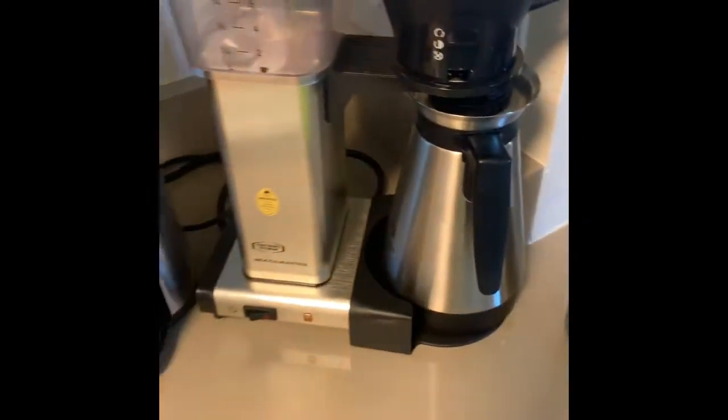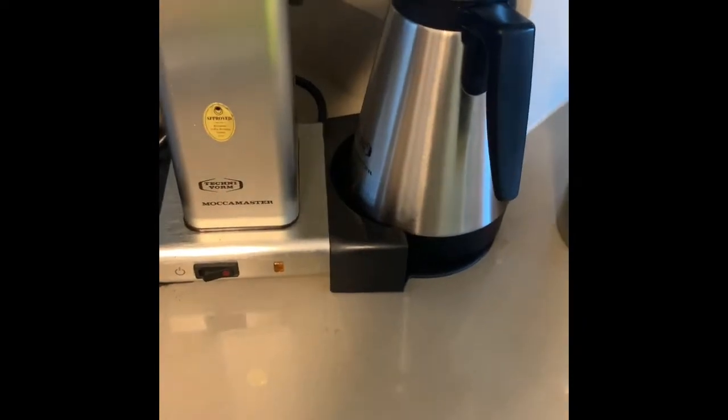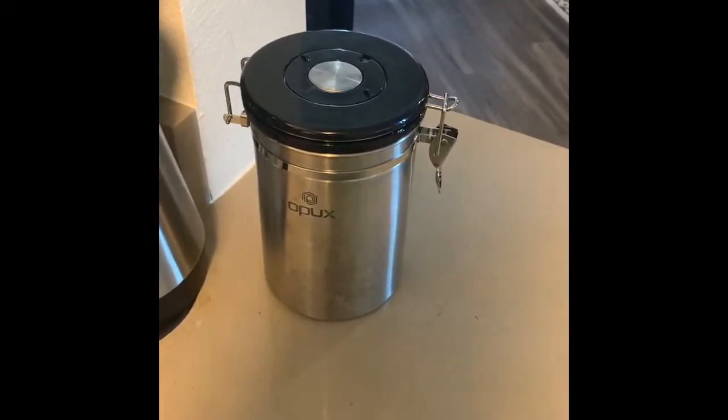This is Rob. I know I'm just kind of showing you pictures of my OXO, my TechnoVorm Mocha Master, and my Opix, and I'm not doing this for fun, but this is my coffee vault. It keeps your coffee fresh.